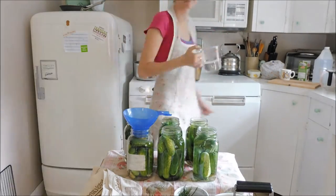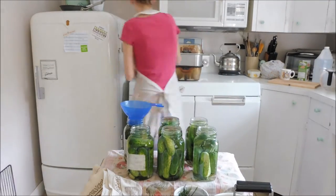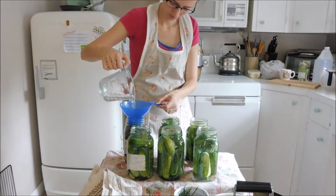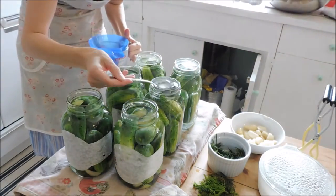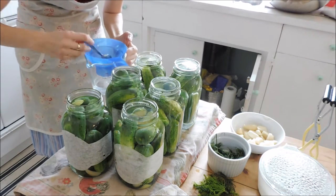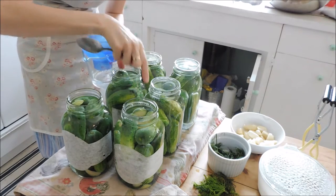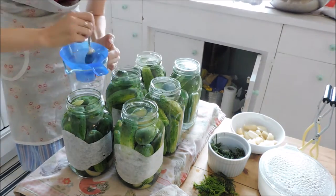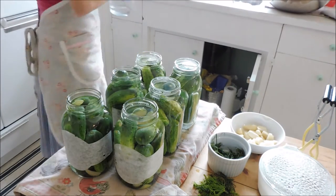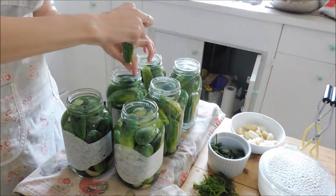So what I've done so far — I've got my quart jars or liter jars that are clean. I've stuffed in my whole dill cucumbers. In the bottom of each jar I've got a couple chunks of garlic and a few pieces of dill, including a seed or a flower head. That's where a lot of the flavor is, so make sure you put that in each jar. Once I've got all the cucumbers rammed and jammed in there, then I've got to pour my brine on top.